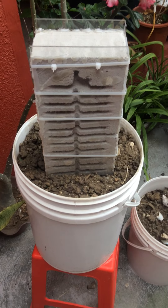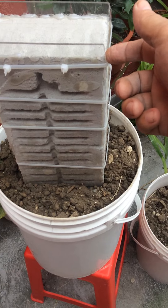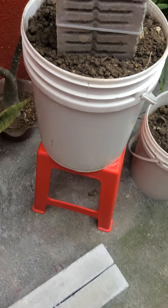I messed up on this one. I put hot glue in here when it didn't stick, so I'll pull this out later and re-glue it.